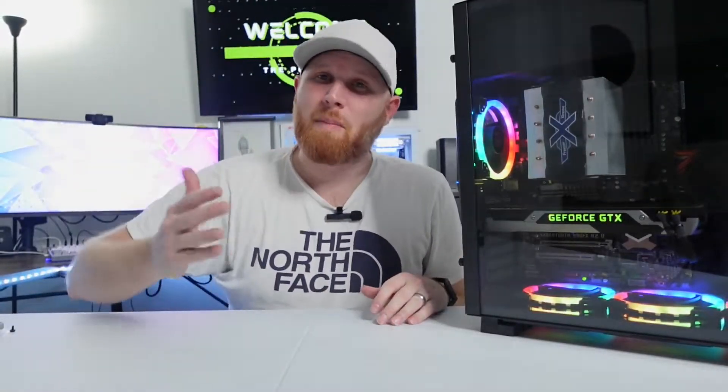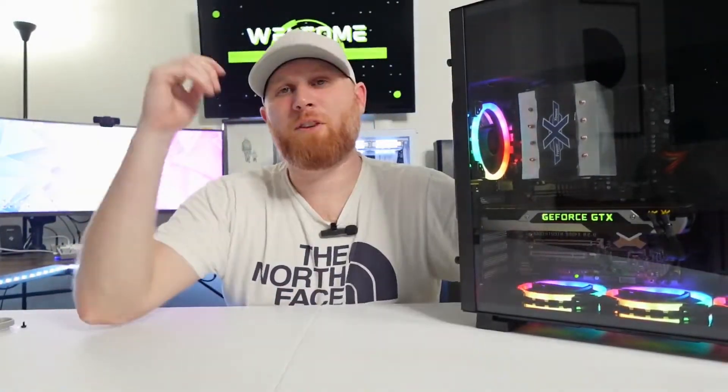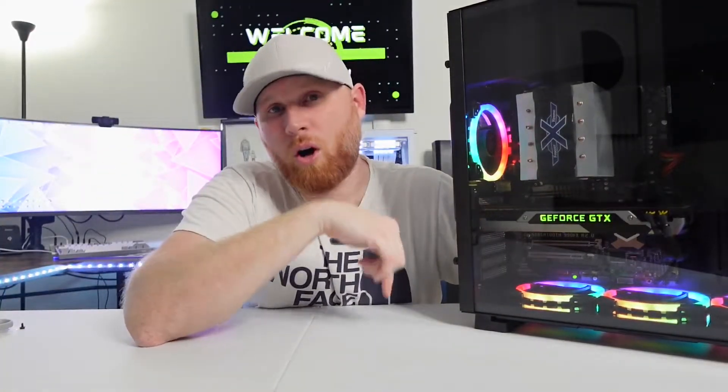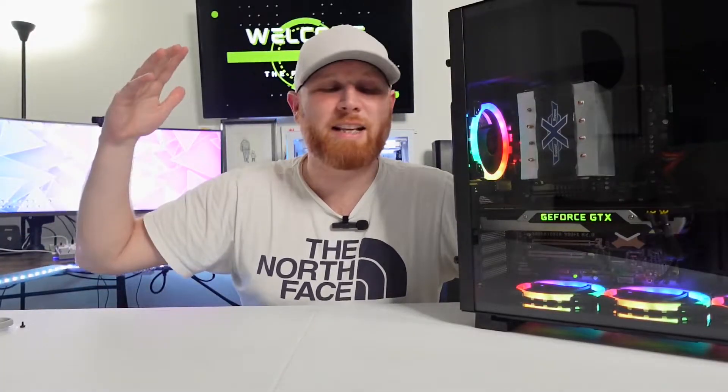If you haven't already, please consider hitting the subscribe button. Every new subscriber gets us closer to the goal of giving away the computer we work on every Friday to someone who might need one. Subscribers to this channel have access to the giveaways I'm going to start doing every single week once the channel is monetized. Hit the card above or the link in the description to watch the giveaway video and qualify to win. All future giveaways will run through the PC Rehab Discord — the link is in the description. It's free, it's fun, and people are sharing builds in there all day.